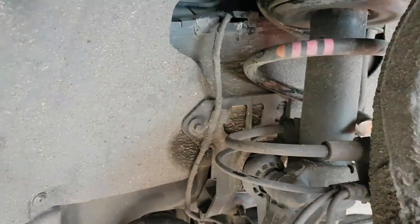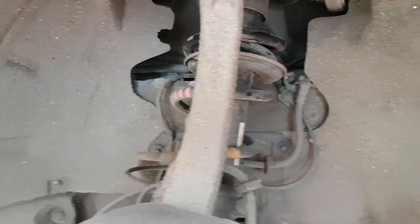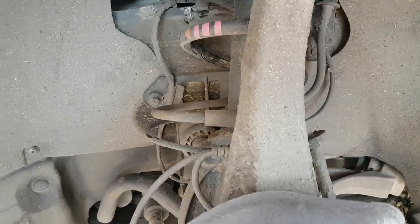That's what happened — it's been rubbing against there. I'm not sure why it looks like that, unless the guy has been driving like this for a long time. I don't know.